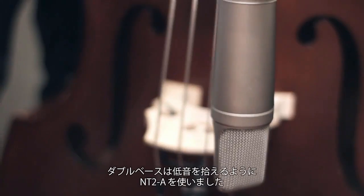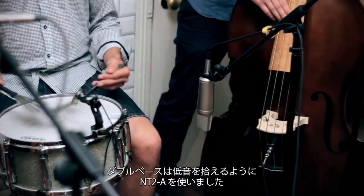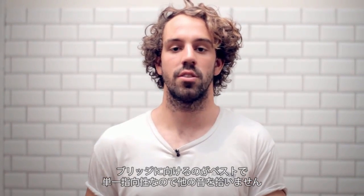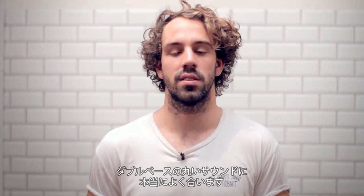A bit more simple than the other two. We had double bass, NT2A again, just to capture that low end. Works really well pointed towards the bridge, and rejects most of the other sound out the other side with the cardioid pattern — really round and nice.